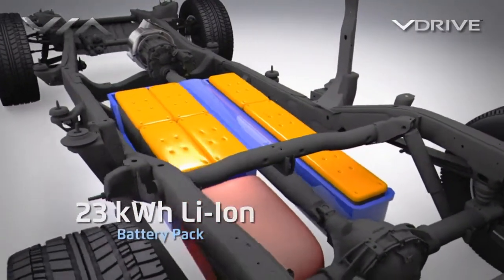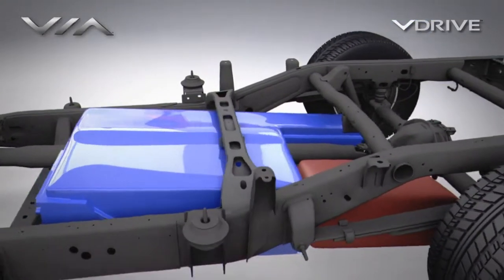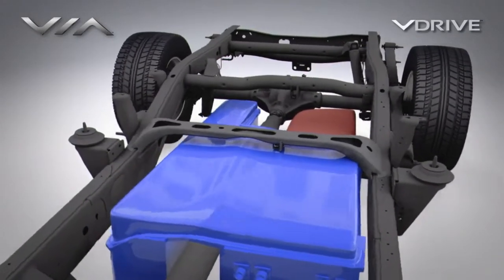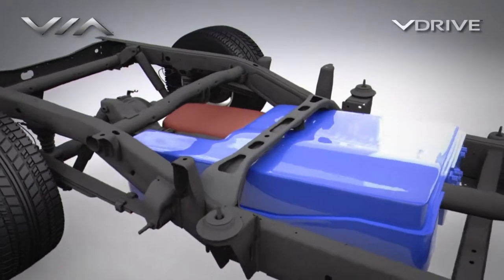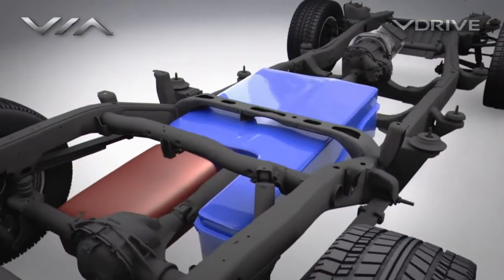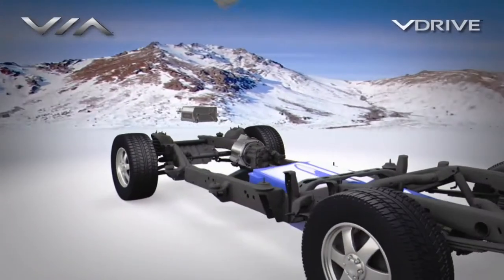Advanced technology lithium-ion batteries deliver 350 volts of high-torque electric power to the vehicle. Via's proprietary liquid air-controlled battery pack is safely mounted between the frame rails and positioned low and centered in the vehicle to provide up to 40 miles of electric range under fully electric power.